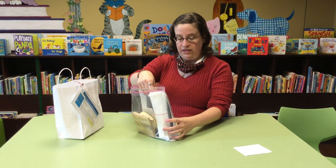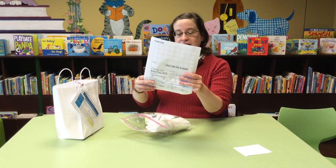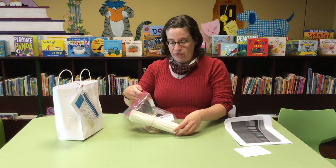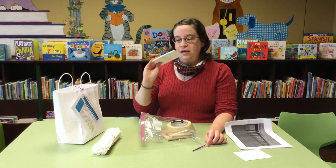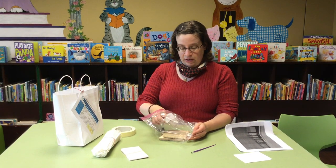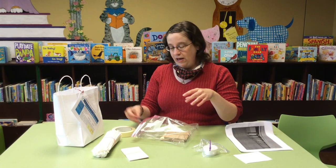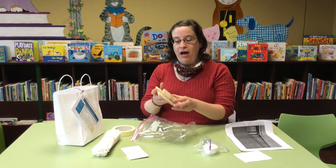There's some scratch paper that you can design things on, as well as some pictures of different kinds of bridges from around the world. There's a bundle of straws, a paintbrush, a stack of index cards, some masking tape, some glue — which I imagine is what the paintbrush is for — a little car, which is always fun, and some popsicle sticks.